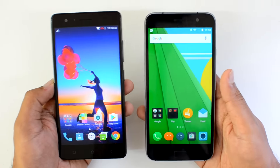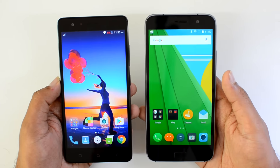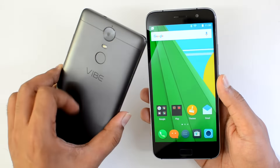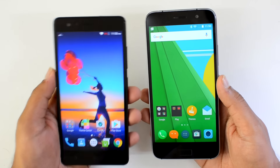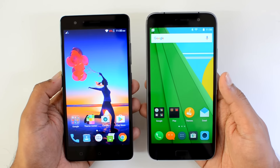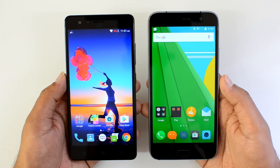Even though both devices have 5.5-inch displays, design and build quality is a personal choice, but we would be slightly inclined to choose the Vibe K5 Note because of its slim and lightweight nature. Moving on to the display, both devices have a 5.5-inch Full HD display.